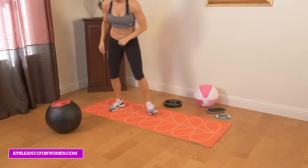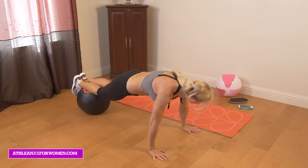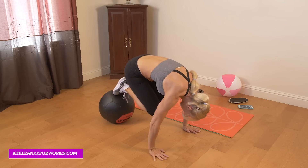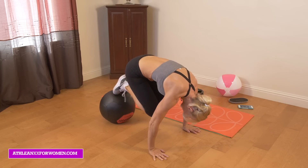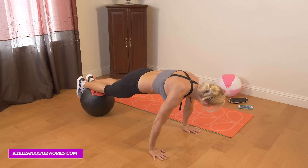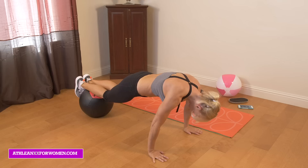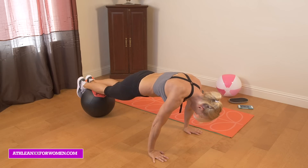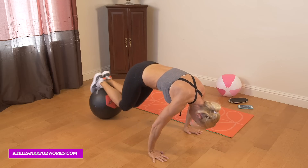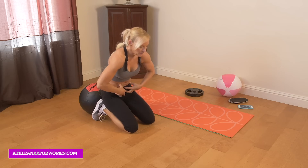Now we're going to go into a large med ball crunch. Just going to put my shins on the med ball and then draw my abs in. Back to a straight back — think about keeping your core engaged the whole time so you're not slumping down. Just think about really crunching with that lower ab. We've got five seconds out. Those are tough. Just really think about drawing that lower ab in with these.